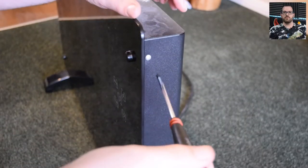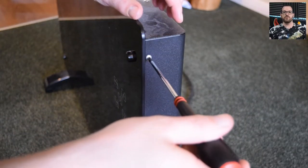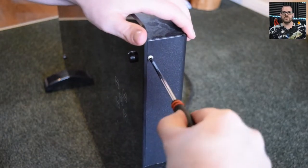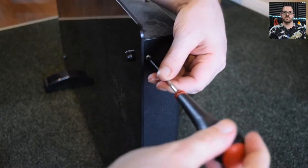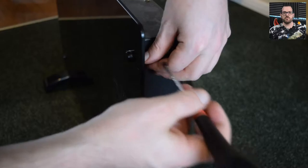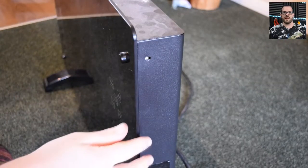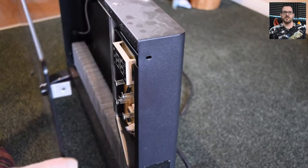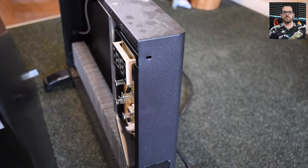Getting the thing open was pretty easy — four screws holding it on, two on each side, with L-brackets attached to the glass panel that go into the side of the metal case. It's a very heavy piece of glass, but once you remove that there's really not a lot left to the device. It's incredibly lightweight in fact.